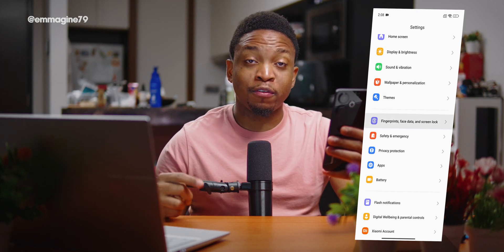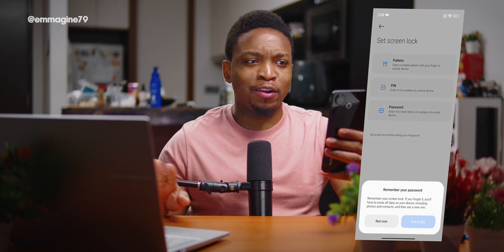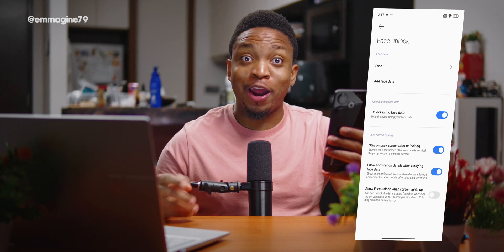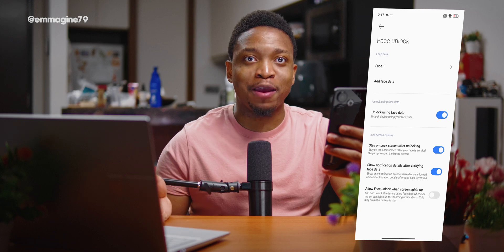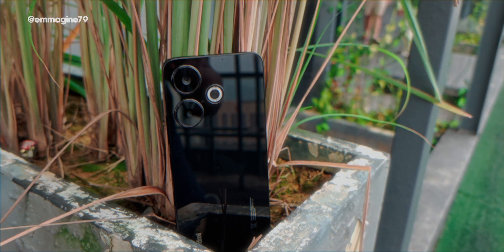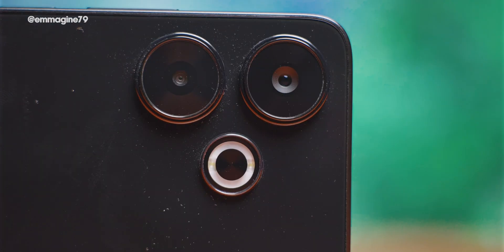Next, set up your lock screen. Go to Fingerprint, Face Data & Screen Lock, select Fingerprint Unlock, choose PIN, and go through the fingerprint enrollment process. I also added Face Unlock and enabled 'Show notification details after verifying face data' so I can see notification content right when I unlock. Something unique to the Redmi 13 is Flash Notifications — the LED ring on the back flashes for notifications, which is really cool and reminds me of iOS.